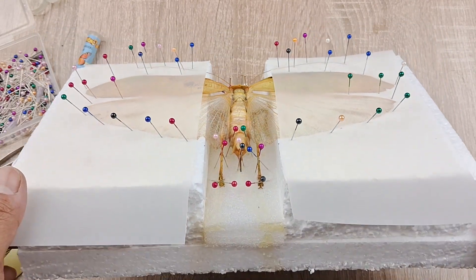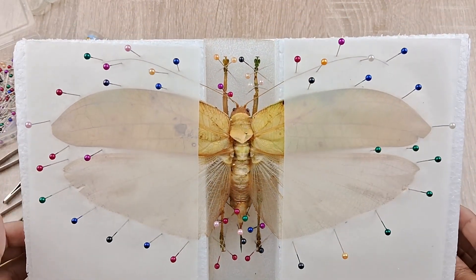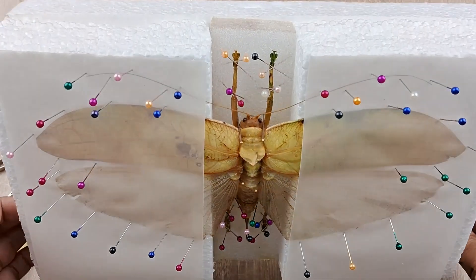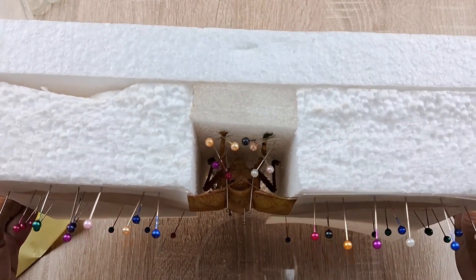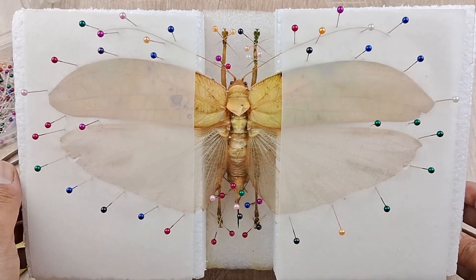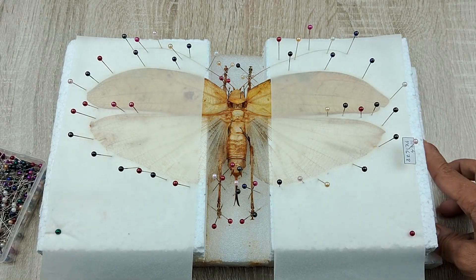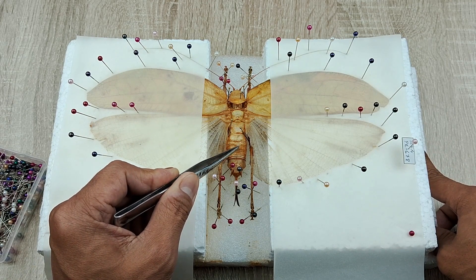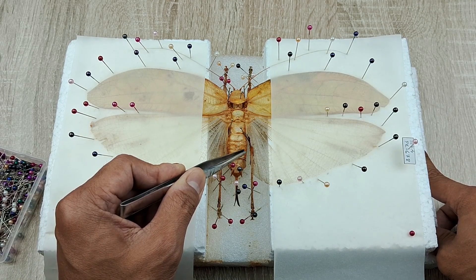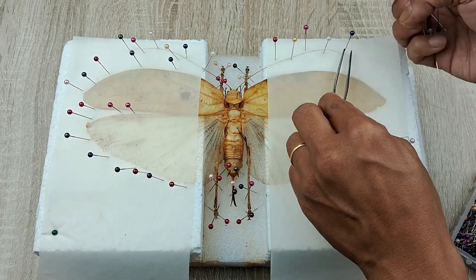During the drying process, which can take anywhere from a week to two weeks, keep a close eye on your drying specimen and check every day, as small insects such as ants and dermestids would definitely want a bite out of your precious specimen. At the end of a week or two, check the dryness of the specimen by gently poking the abdomen with the blunt end of a pin or forcep to make sure it is hard and rigid. If so, begin unpinning the specimen carefully from the mounting board.